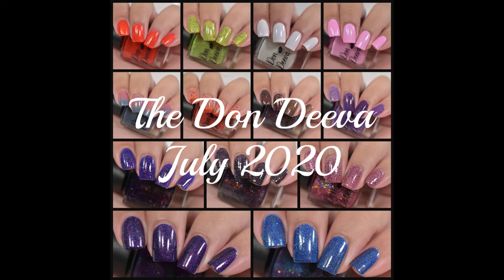Hey guys, welcome back. Today I have swatches to share with you from the Don Diva. These are her monthly releases for July. Everything that you see here is going to be available in her shop right now. I will have her shop along with all her other social media in the description box down below.